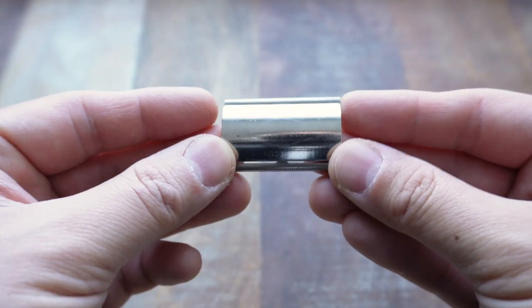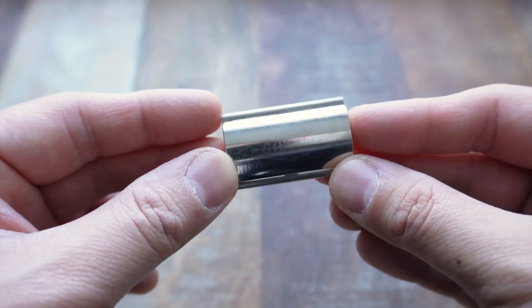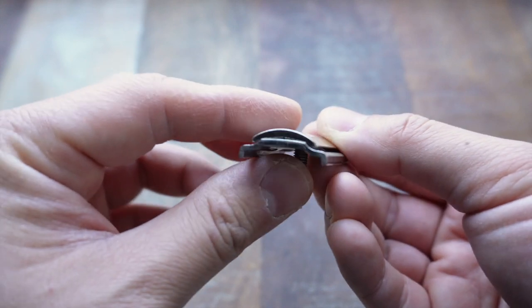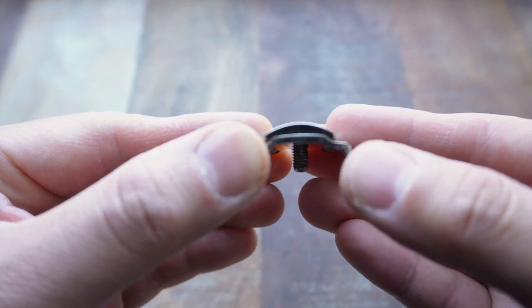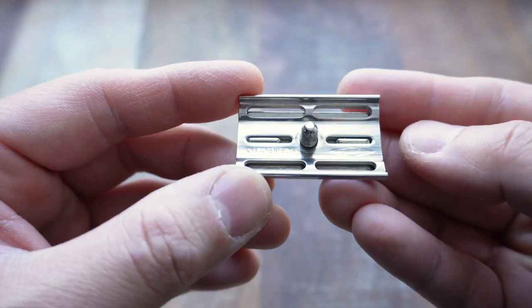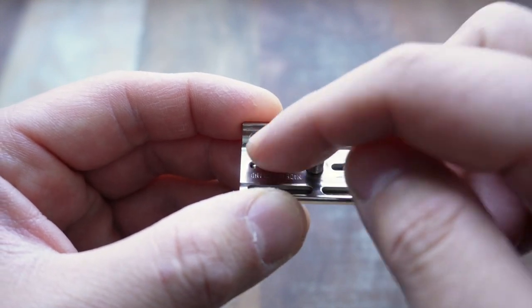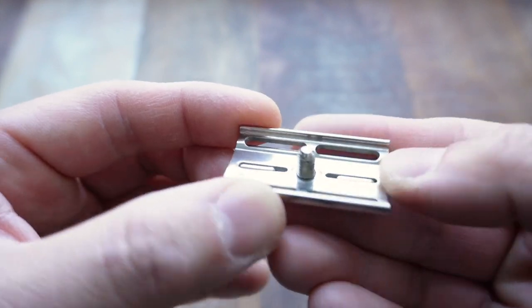Now, a closer look at the head. I'm not sure if the camera's picking it up at this angle, but you can still see the Gillette stamp here on the top cap. Looking at the profile, you can see in the design why it's called flat bottom — the standard Techs you see in the United States have a raised triangle kind of beveled up in the middle, whereas this is just perfectly flush.